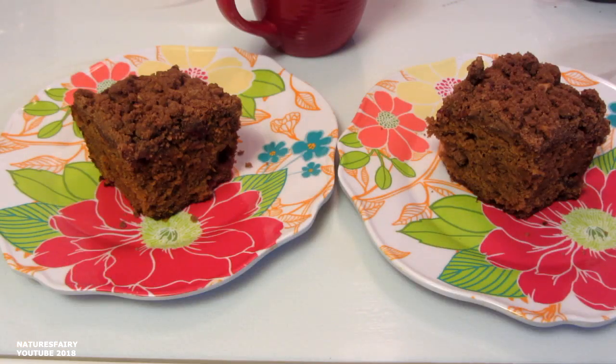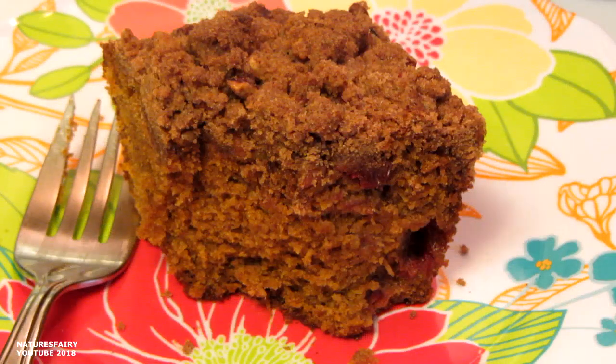It's the next morning and I just cut up the cake. It's nice and moist and it came out of the pan very easily. This coffee cake is really nice and moist, and the cranberries and streusel topping really add a great flavor. I'll leave the recipe down below. Thanks for watching.